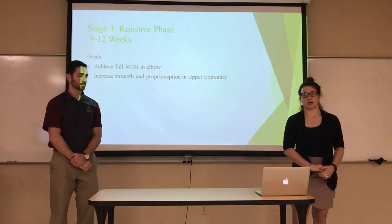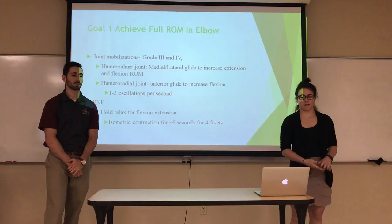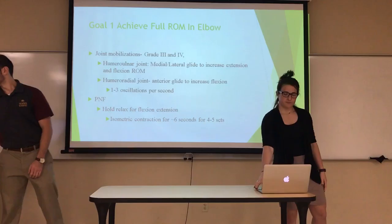For Stage 3, the resistive phase from weeks nine to twelve, our goals are to achieve full elbow range of motion and increase strength and proprioception in the upper extremities. To achieve full range of motion, we'll do grade three and four joint mobilizations including medial, lateral, and anterior glides. We'll also do PNF stretching — hold-relax — so he can sustain an isometric contraction.